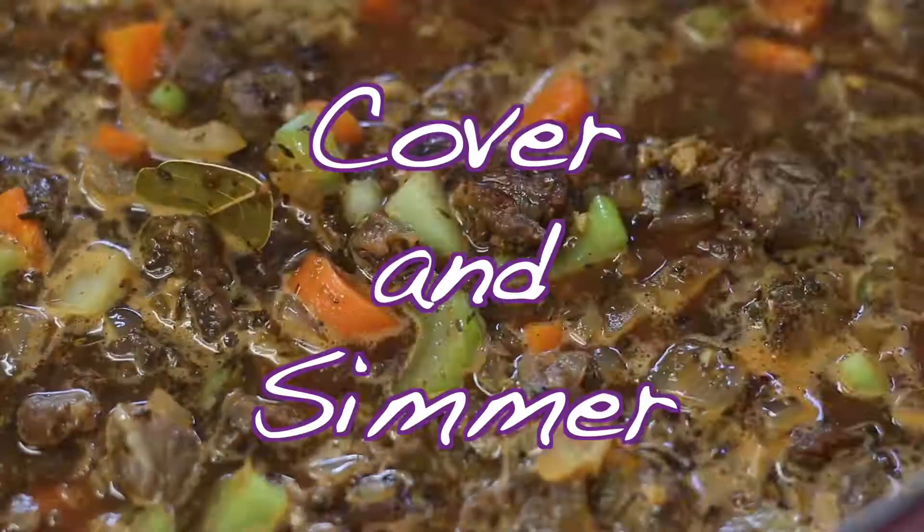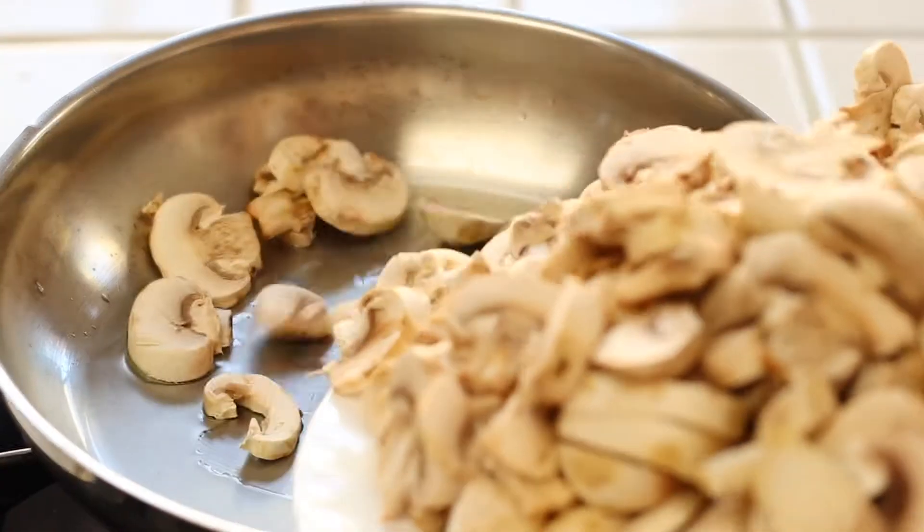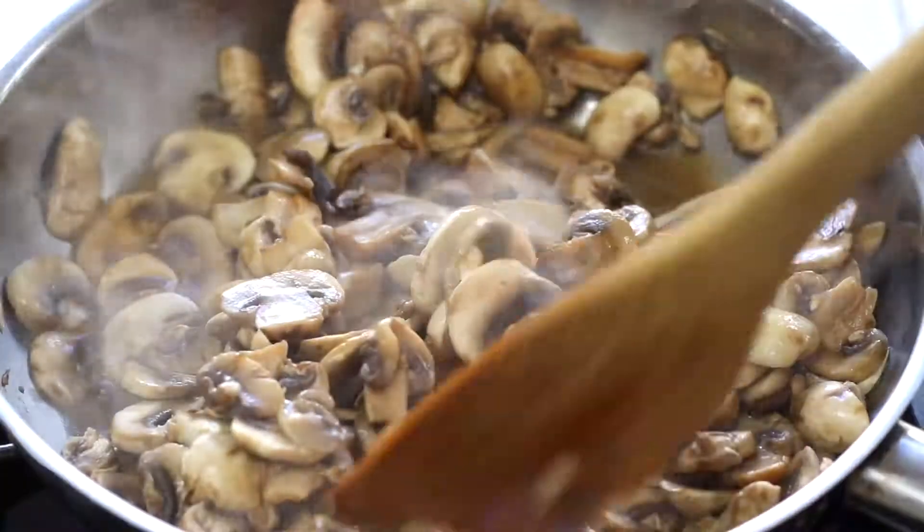Now bring the soup to a boil over high heat. Once boiling, lower the heat to the lowest setting, cover the pan, and simmer for about one to one and a half hours.